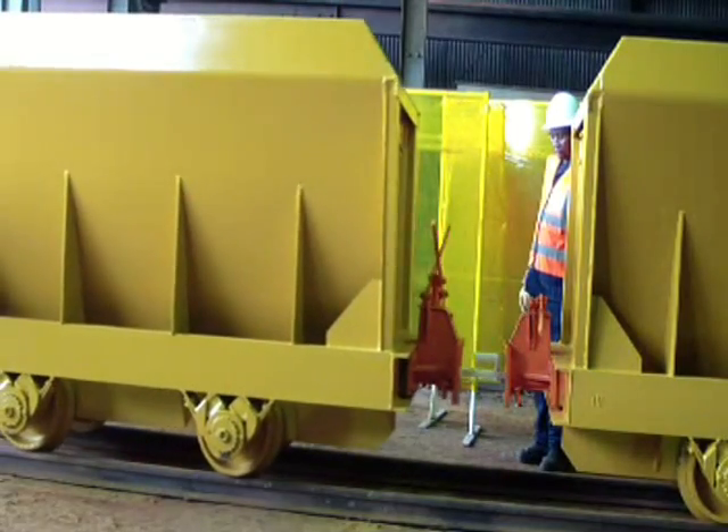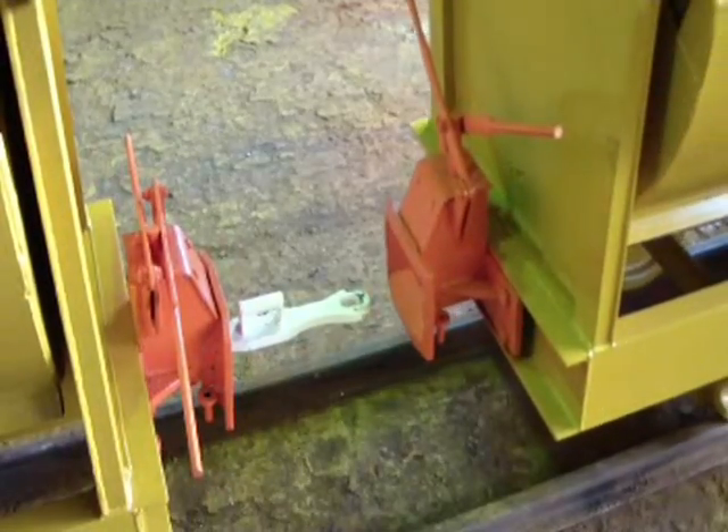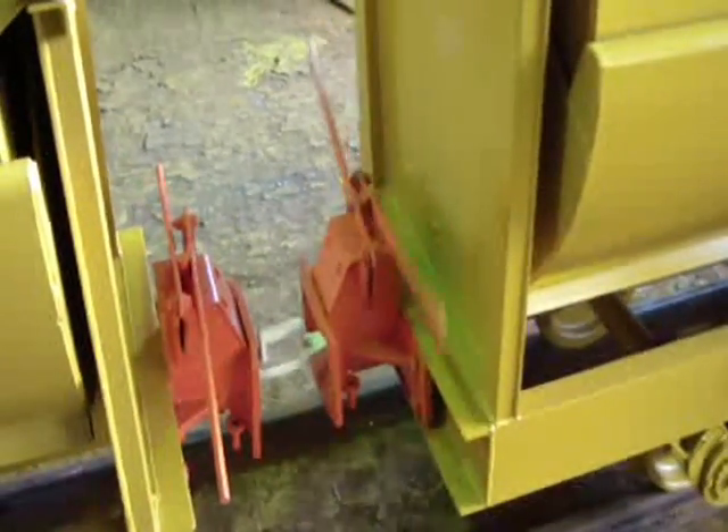To uncouple the arrangement, simply lift the handles out of the locked position and slide the coupling out of the buffer mouth. The handles will stay in the upright open position, ready for the next coupling procedure.